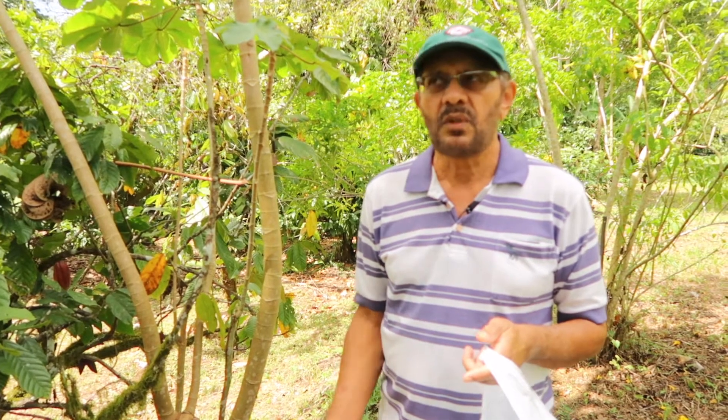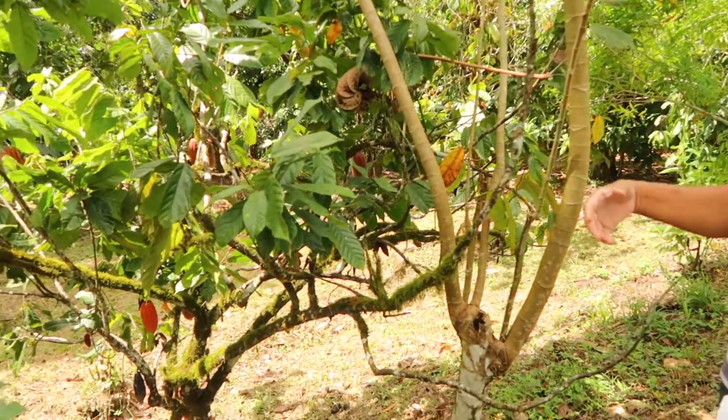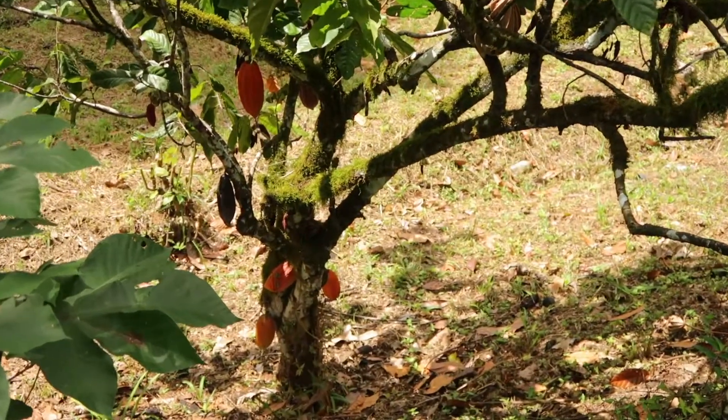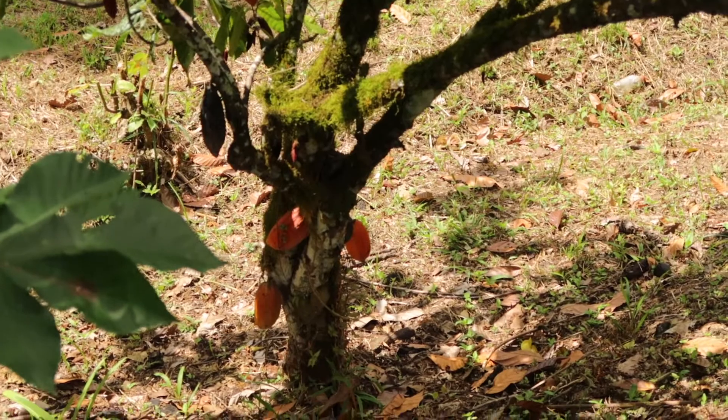I am going to show you how you can collect moss to do one of the assignments. This is a cocoa tree — we call it cocoa moss — and we can collect the moss from the cocoa tree. Of course there are alternative methods we can use to get that rooting medium, and I'll show you that in a subsequent video.